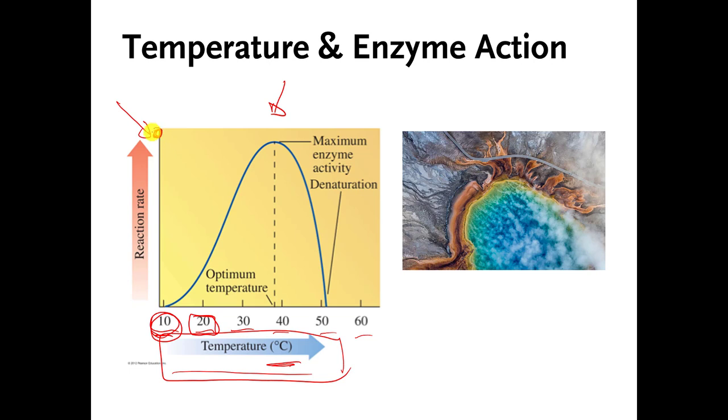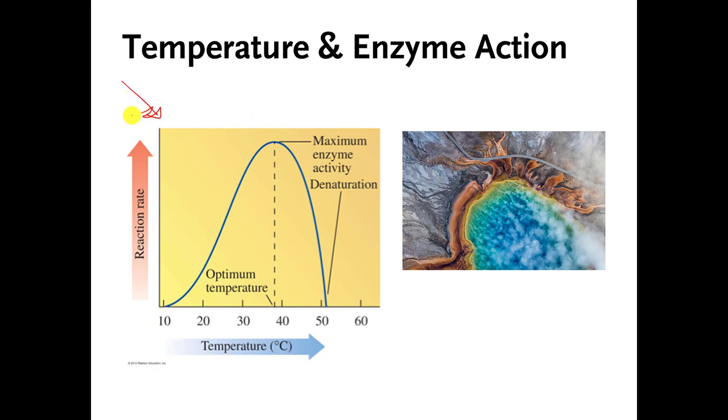If you're up high on the chart, the enzyme is working really well to speed up the reaction. If you're down low, it's not working so well. Does this enzyme work well at 10 degrees Celsius? The answer is no — we're making a mark really down low on the y-axis. Is it working well at 20 degrees Celsius? It works better than at 10, but I wouldn't say it's working well.